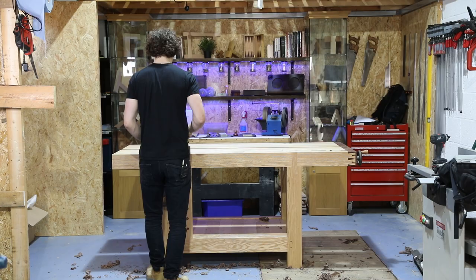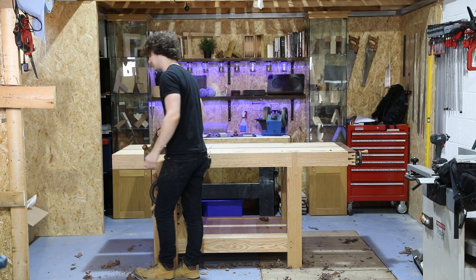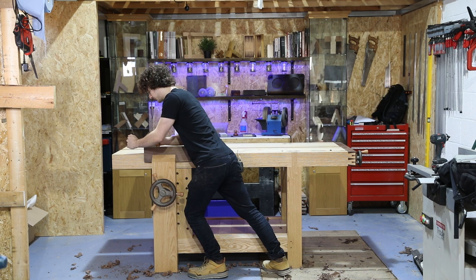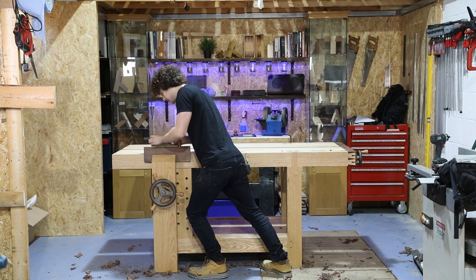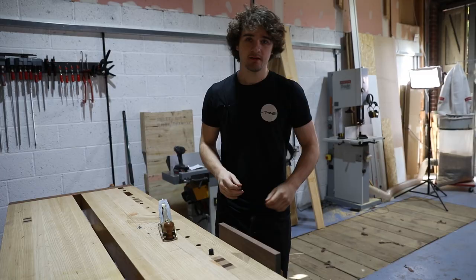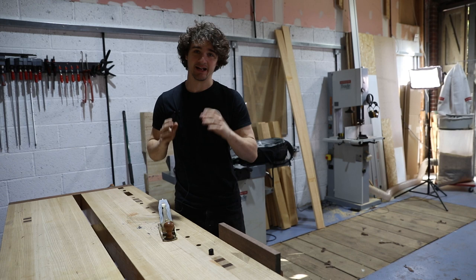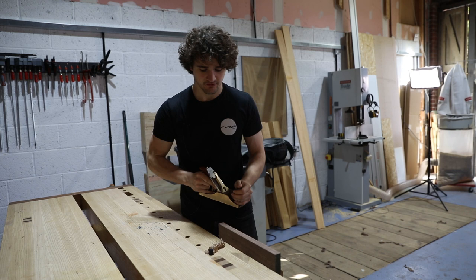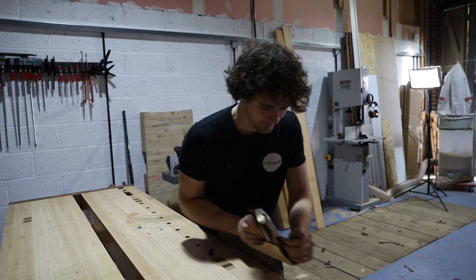Instead of positioning yourself side on and doing all that twisting action, stand behind the wood like this. Get a nice wide stance, then place the plane on the wood and literally use your back leg to push you through the cut. Over something this long, I don't even need to use my arms at all — it's all in my legs. This allows you to get a lot more power and control behind the plane.